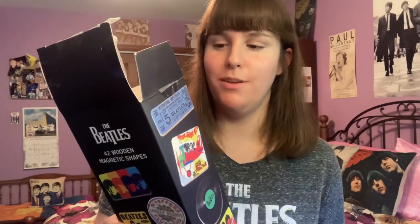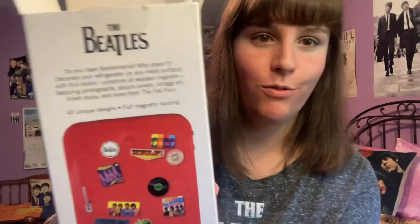First is this box of 42 wooden magnetic shapes, which has just been sitting on my shelf for a few years as a decoration because I never actually opened it. It says on the back: 'Do you have Beatlemania? Who doesn't? Decorate your refrigerator or any metal surface with this rocking collection of wooden magnets featuring photographs, album covers, vintage art, ticket stubs, and more from the Fab Four. 42 unique designs.'